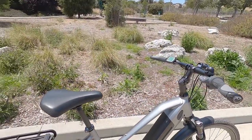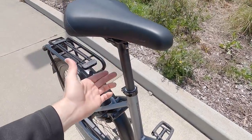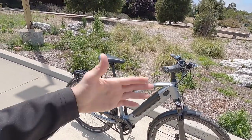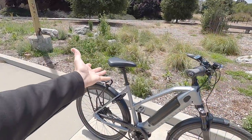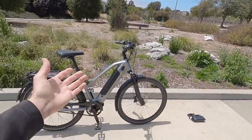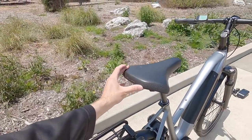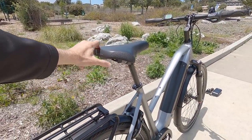There's a seat post shim — 29.8-millimeter shim that goes down to 27.2 — a very standard size, easy to find a suspension post if you want one. I spoke with the folks at Gazelle because the non-speed C380 version has a suspension post, and I asked if you'd want that at higher speed. They said it can get bouncy going faster. The saddle is very nice — a little bit wider and fairly comfortable, a spongy Selle Royal, with a small plug in the back for adding a light or special accessory.